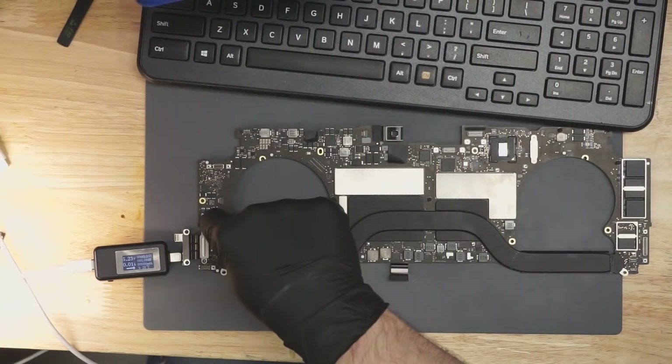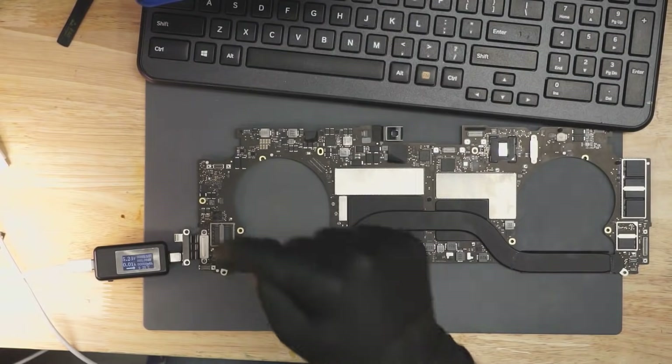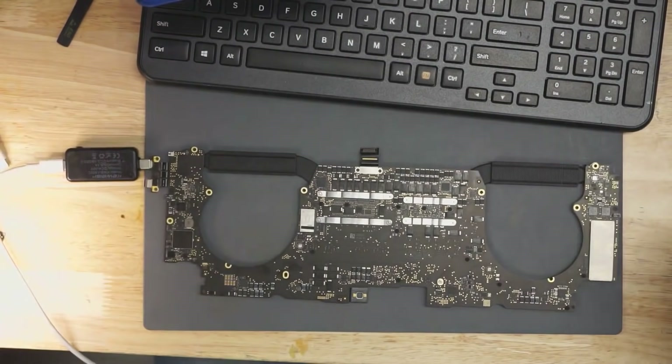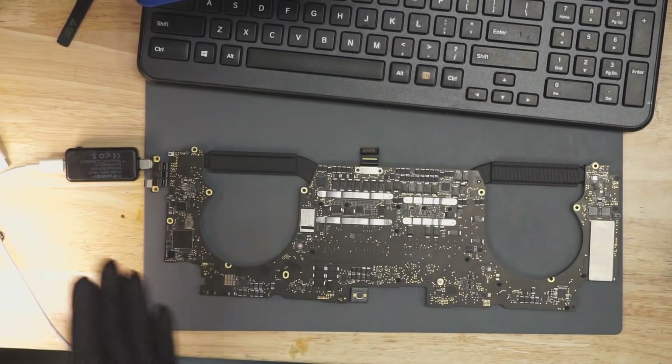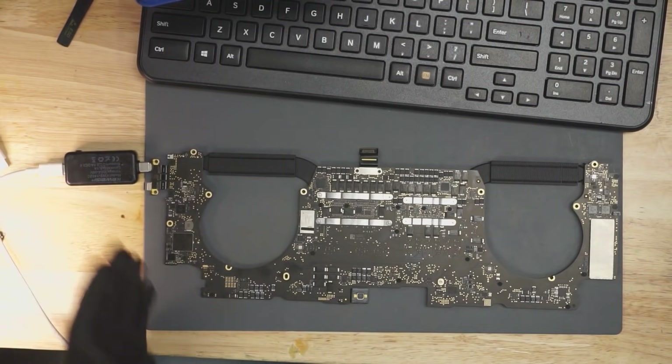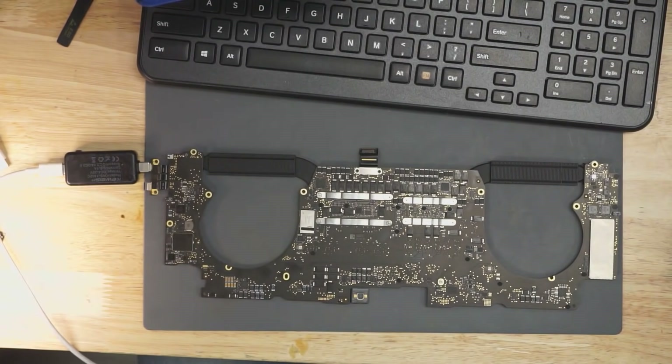That chip needs PP3V3_G3H to work. The first thing we're going to do is check this rail, PP3V3_G3H. Just like you needed PP3V4 on the older MacBooks to get a green light, on this one you need PP3V3_G3H to get 20 volts on the charger. It's essentially the same general idea as the old boards — this is the power rail that has to show up before you get all the others.